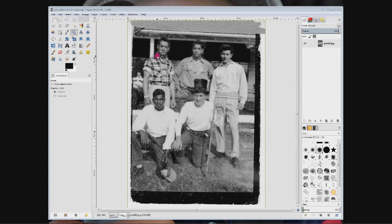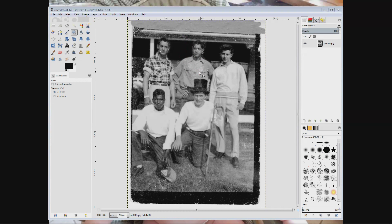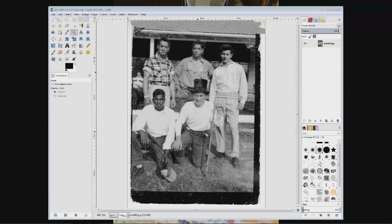At the end of the last video I told you I was going to fix this guy's head in the next one. Well, I lied — I'm going to fix this guy's head instead. The reason I'm going to do that is because there's a faded area in a shirt that requires a different technique I haven't shown you before. So I'm just going to do him. I'm not going to show you how to fix every single blemish in this photo, just keep it streamlined down to certain techniques.